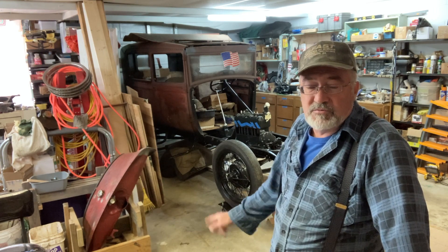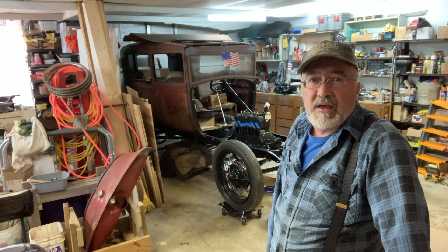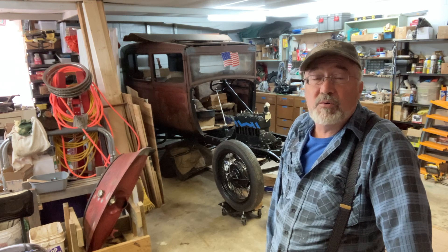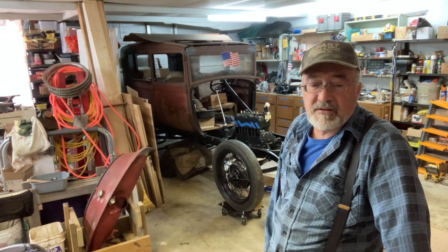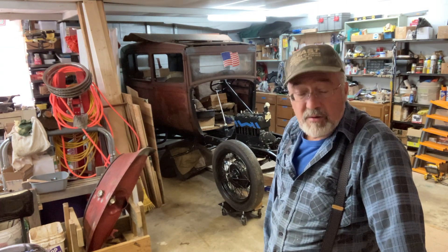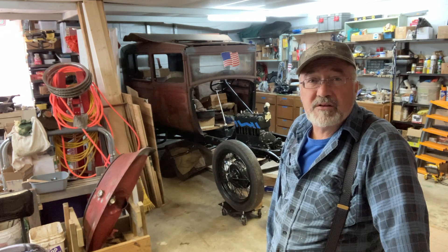It sat in storage and got moved around over the years. He wasn't going to get to putting it back together, so he gave me the car and asked if I thought I could put it back together. So now I'm trying to figure it out and put it back together.